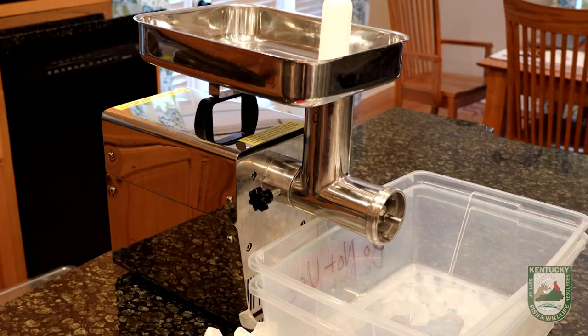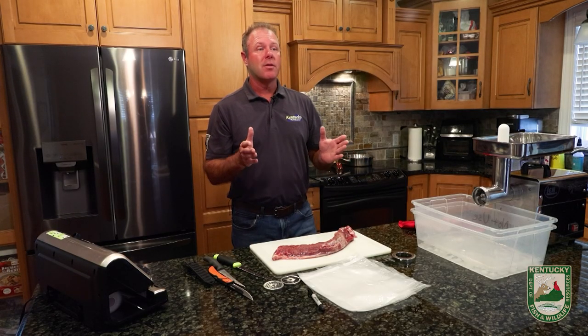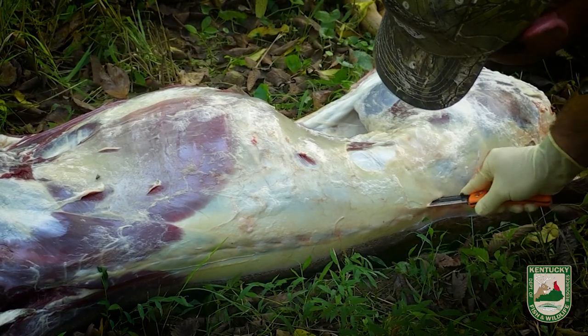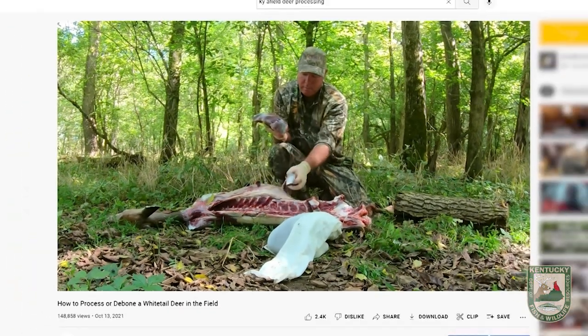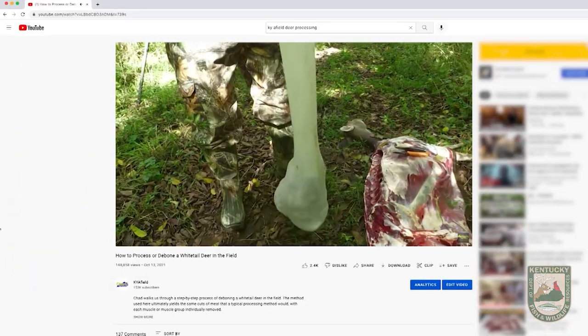Well, fall is here — you know what that means? It's time for deer season. Recently, we shot a video of how to debone a deer in the field. If you'd like to see it, go to YouTube and look for how to debone your deer.